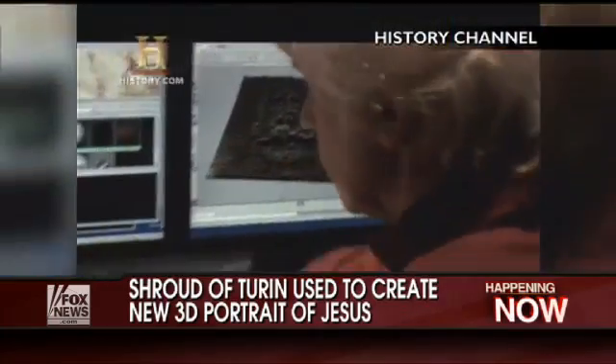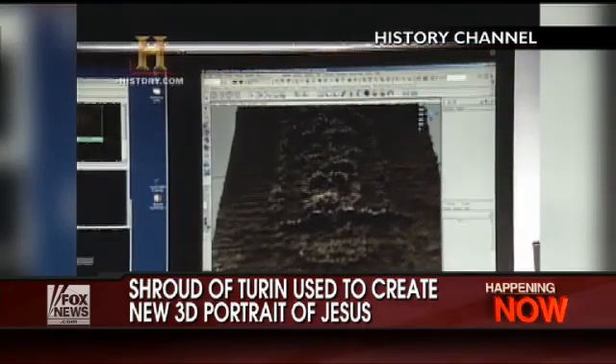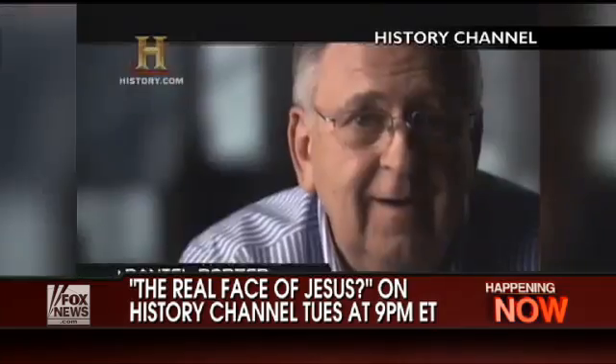We worked off of photographs — some from the 1930s by a photographer, Henri, and some from the STIRP team that photographed the Shroud in 1978. We scanned those and brought them into the computer, and that was the basis for our reconstruction of the face of Jesus. But it wasn't as simple as that. There are problems with the image on the Shroud and with the information it contains. Before we could actually construct, we had to do a lot of work on the Shroud itself.